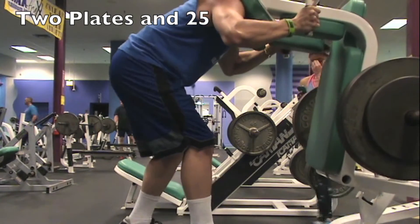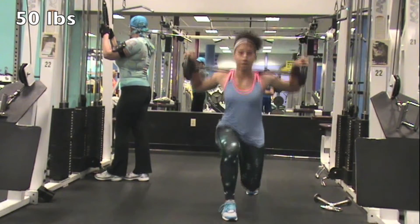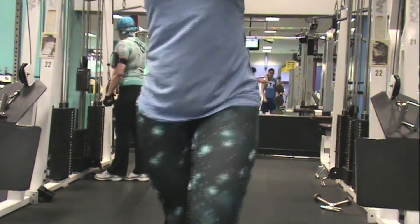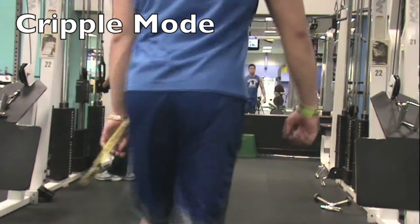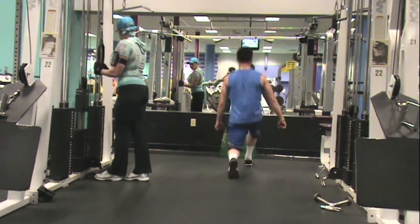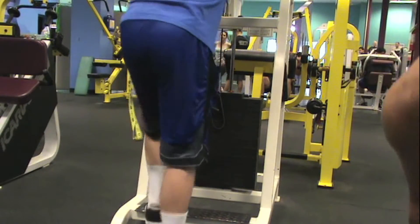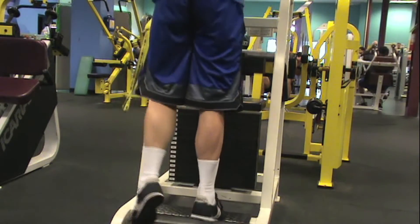We did hamstring curls next but those got deleted because my camera was being a spaz, so here we have walking lunges instead. Ebony worked it with 50 pounds. I only did bodyweight — reason being, if anyone bumped into me while my right leg was extended back I would have toppled over. Hopefully as I gain stability with this exercise it'll transfer over into my squats and other lifts.